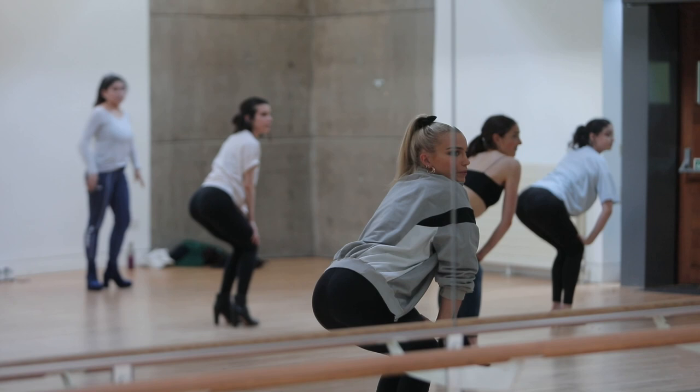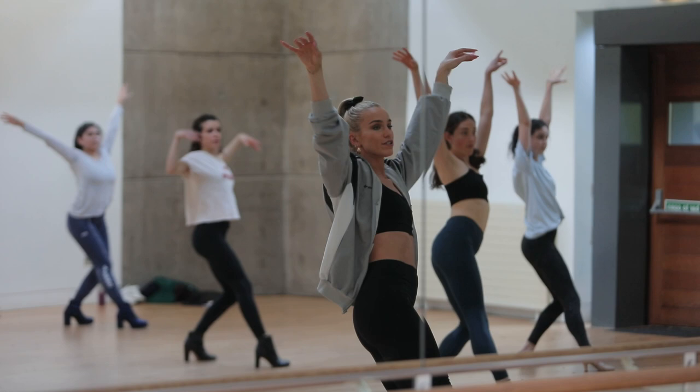My name is Lorna and I teach a heels class. This class is a little bit technical so we do some drills and a nice good warm-up, and we need to use our cores a lot so we get a nice workout. We do some drills and then we do a routine.